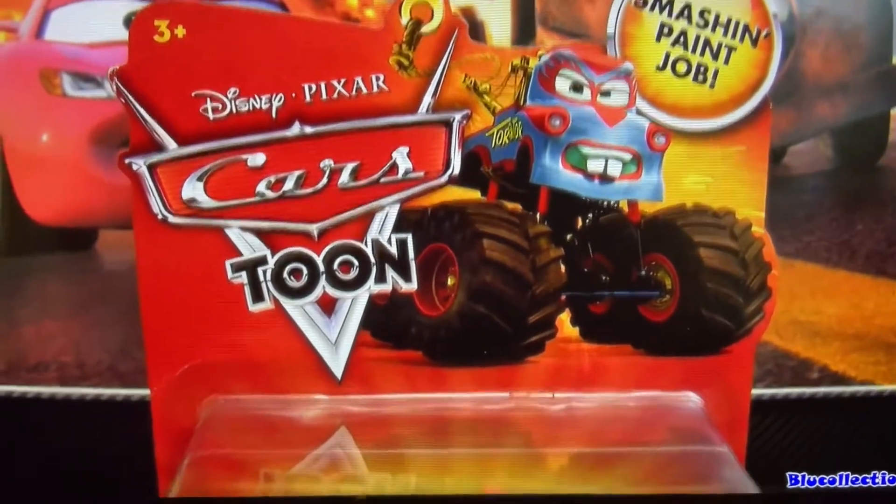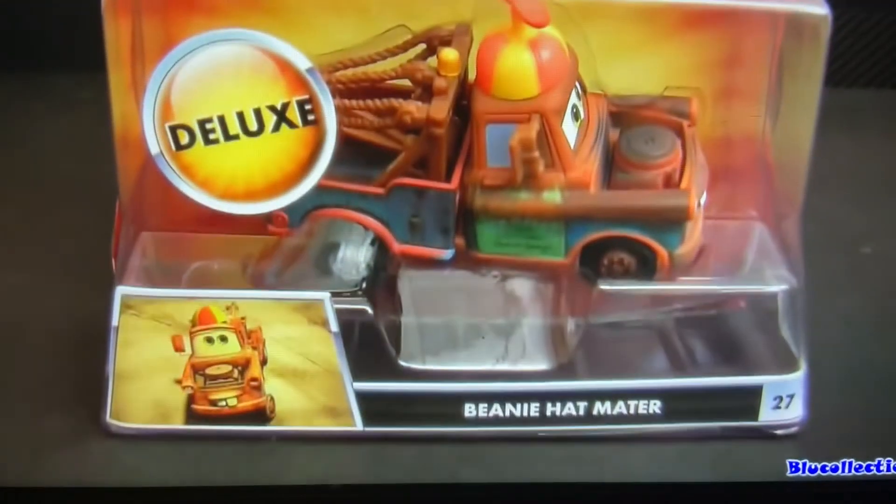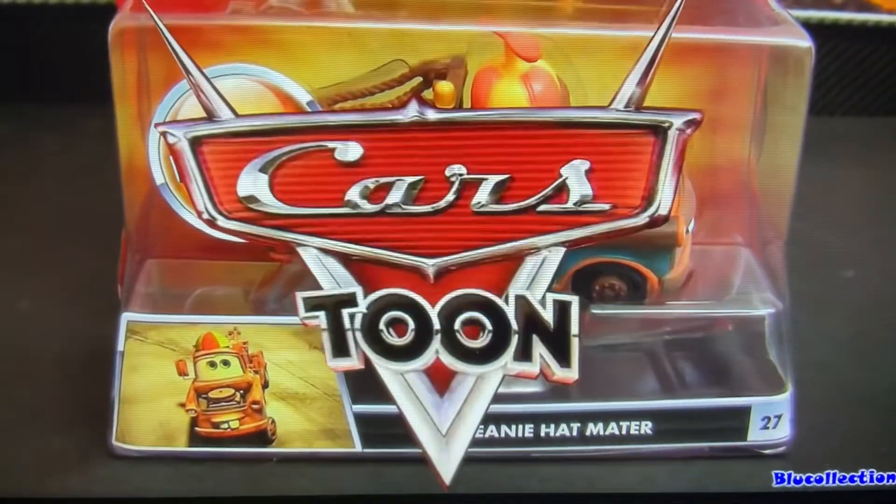Hey everybody, today I'm going to show you this pretty cool diecast. I just found a Toys R Us Beanie Hat Mater from the Cars Stone Collection.